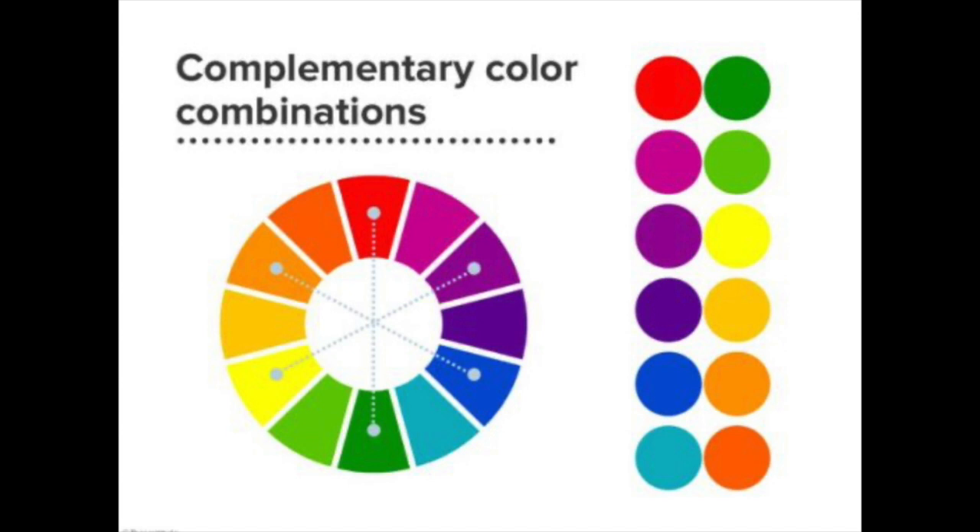A complementary color is a pair of colors that when placed next to each other they create a strong contrast, which means they really make the other color pop or stand out. Today in our class we will be using complementary colors to paint our pinch pots. You get to select from these complementary colors.